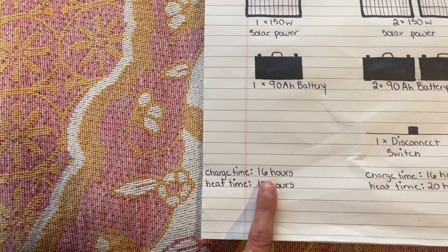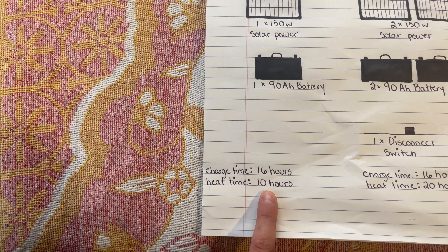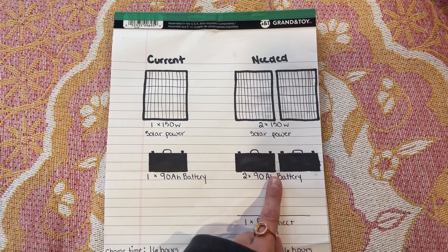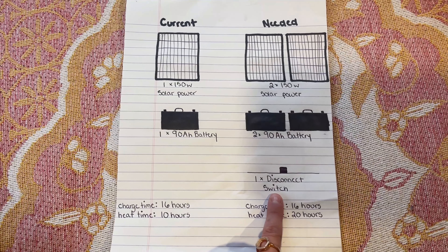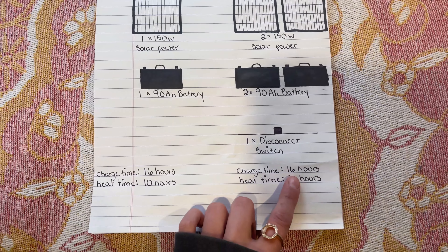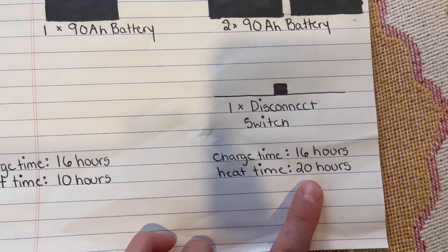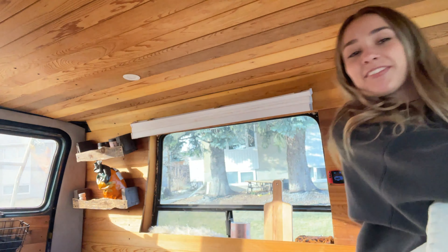Currently I have 150 watts of solar and one 90 amp hour battery, which gives me a charge time from zero of 16 hours for a total heat time of 10 hours. What we need: another solar panel for 300 watts of solar, another 90 amp hour battery, and a disconnect switch — which is basically a switch that gets our alternator to charge our back batteries while our vehicle is on. This will give us a charge time of 16 hours but 20 hours of heat time, which is quite substantial.